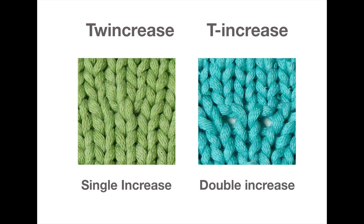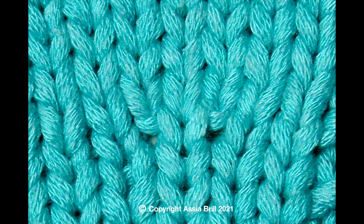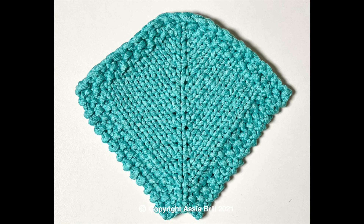After experiments with twin crease, I discovered a few variations of making 3 stitches from 1 stitch, and the purest one is T increase. It is an absolutely symmetrical double increase. It results in flat fabric and can be used in many patterns, especially for raglan lines. This is a video tutorial on how to work knit and purl T increases.